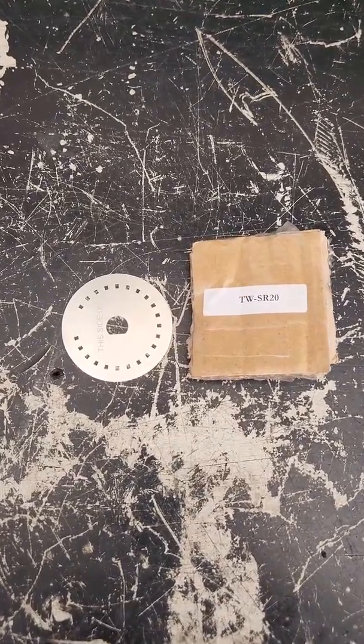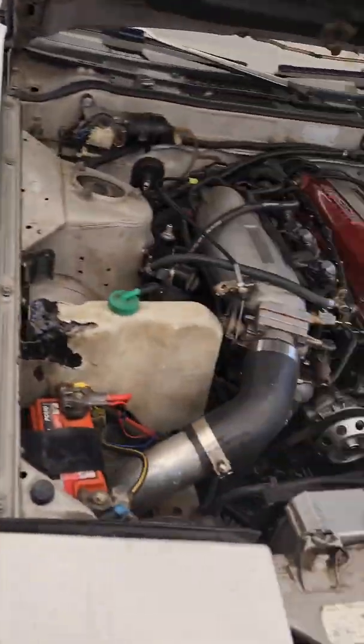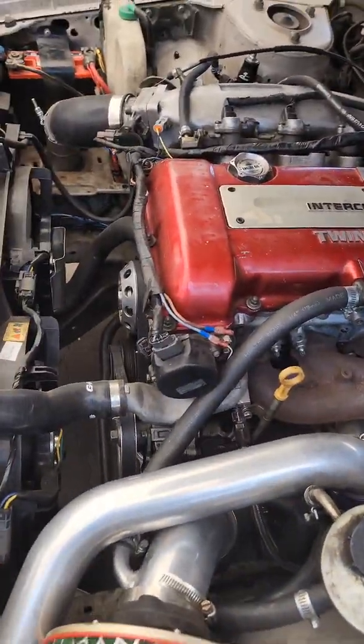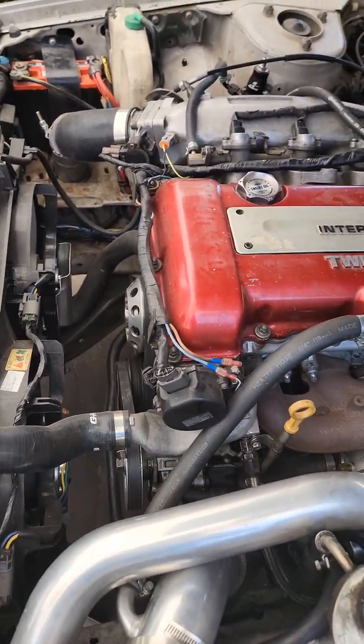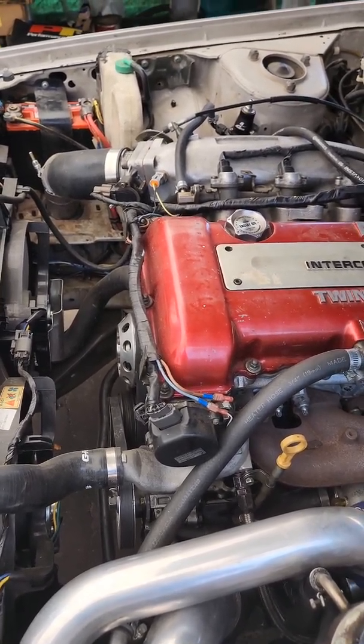Today I'm doing a crank trigger wheel for SR20. This is the part number from DIY Auditune. The reason for the upgrade is that the one on the car was breaking up on the dyno — it was losing a crank signal according to the tuner. So we're going to change the crank trigger wheel and see if that helps. If not, it's probably going to be a wiring related issue, but we'll cross that bridge when we get there.